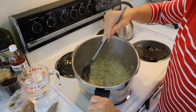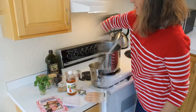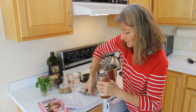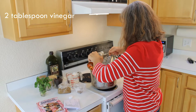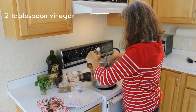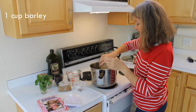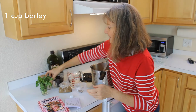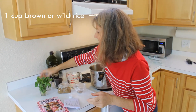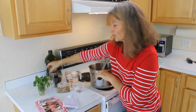Once that's clear, we'll then add the remaining ingredients. We're adding two tablespoons of vinegar — today I'm using apple cider vinegar — and then a cup of barley, a cup of wild rice, a cup of lentils, and six cups of water.